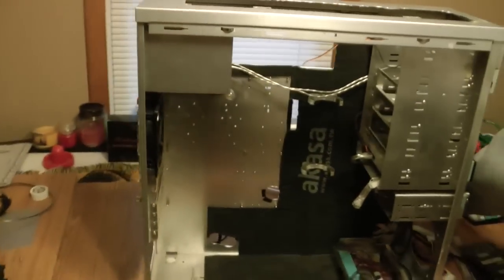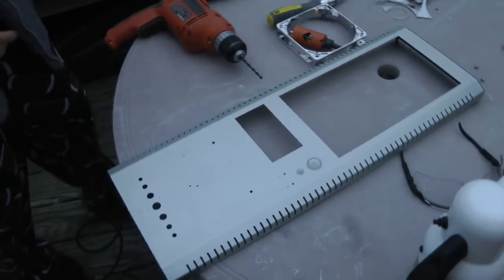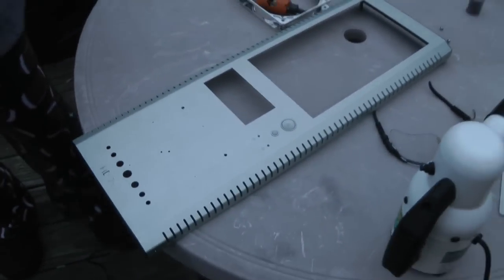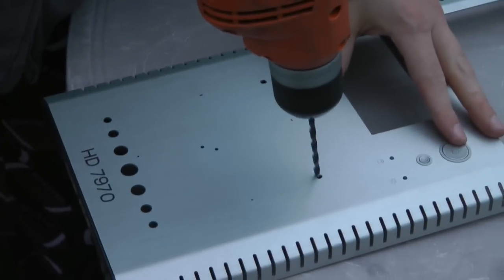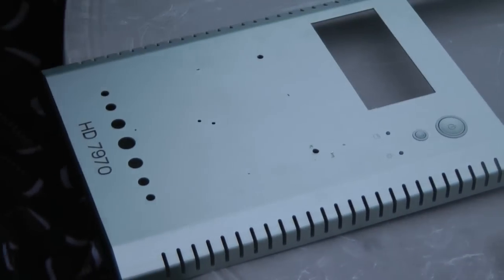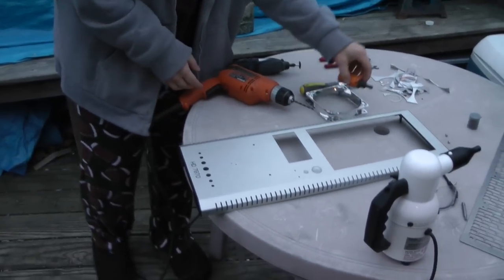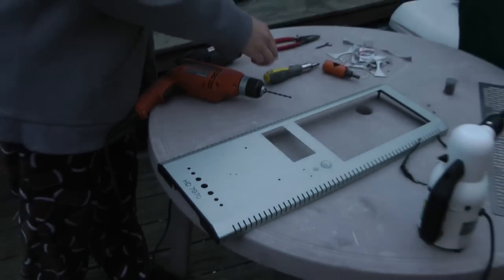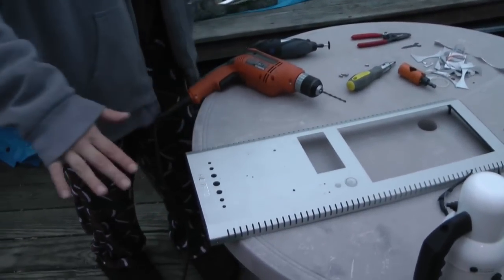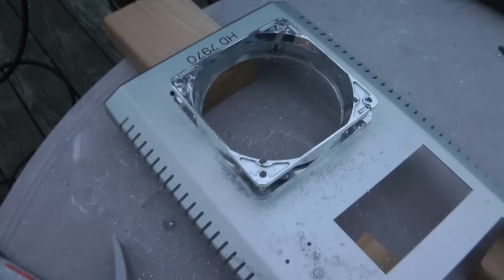Alright, we're going back outside to do one more cut. We are back outside with only this front panel now — we don't need the case anymore. HD 7970 — that thing was actually cool that came in; it was on a clear sheet and you put the whole thing on there, peel it back and it sticks. Successful hole. Good job dude.